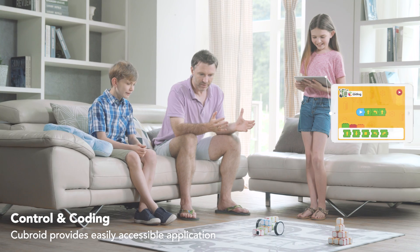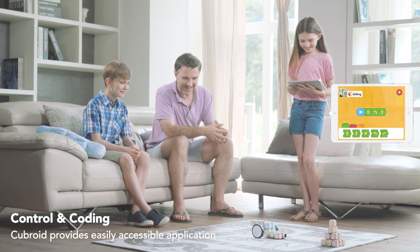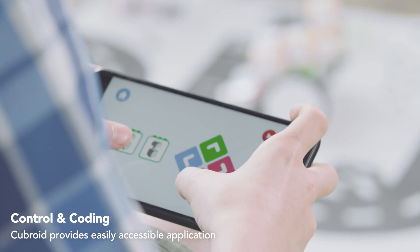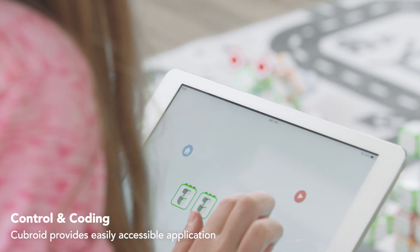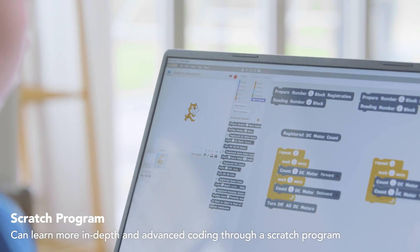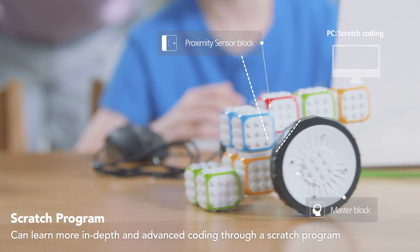Cubroid provides a control app and an intuitive coding app, which help your children to learn coding easily and interestingly. Your children can learn more in-depth and advanced coding through a Scratch program.